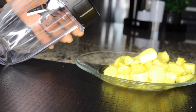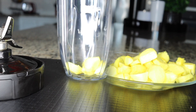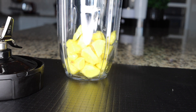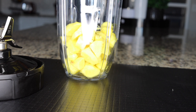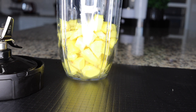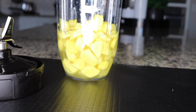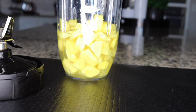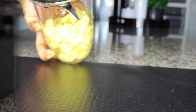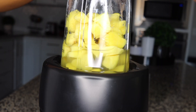Before adding other ingredients, blend the ginger first. Put your sliced ginger into the blender. Here's the tricky part: you don't want to fill the cup with water — just add water up to just above where the ingredients end in your blender. Don't fill it up; just above the ingredients, and then blend.